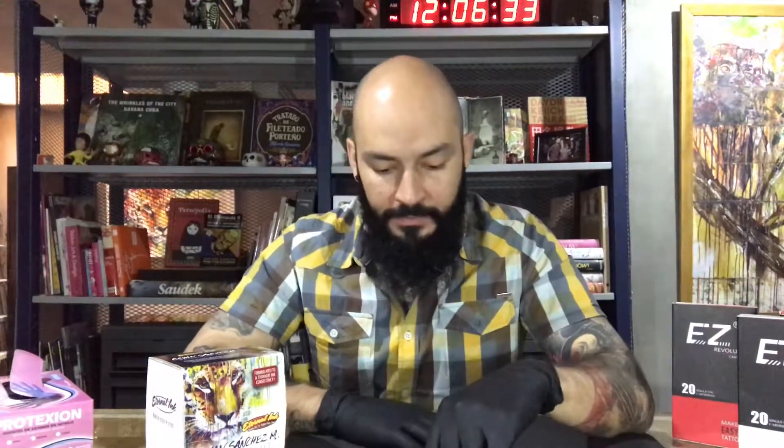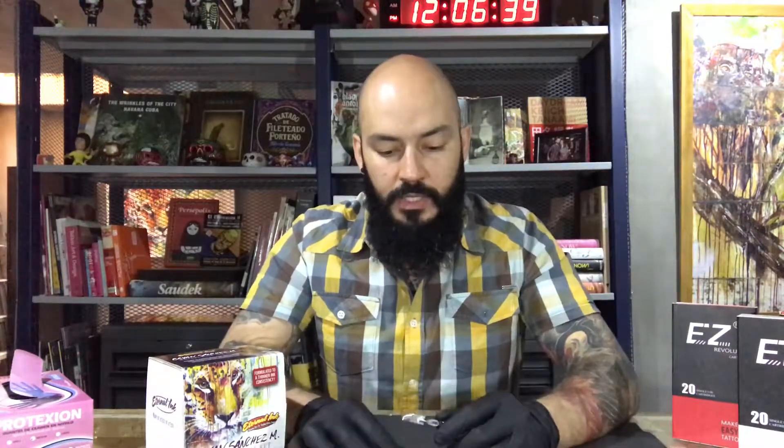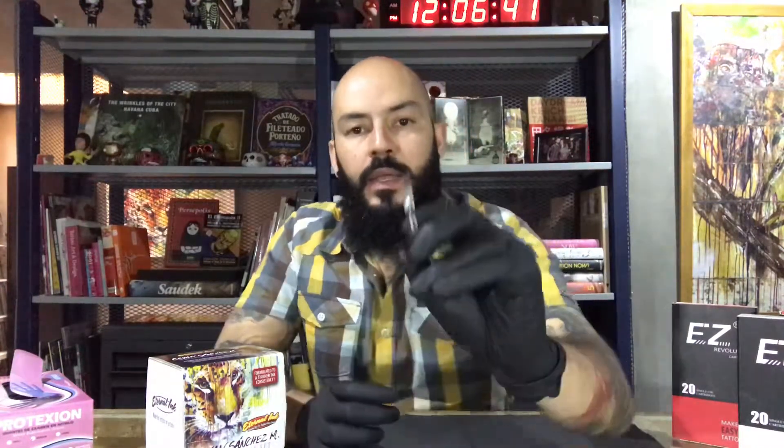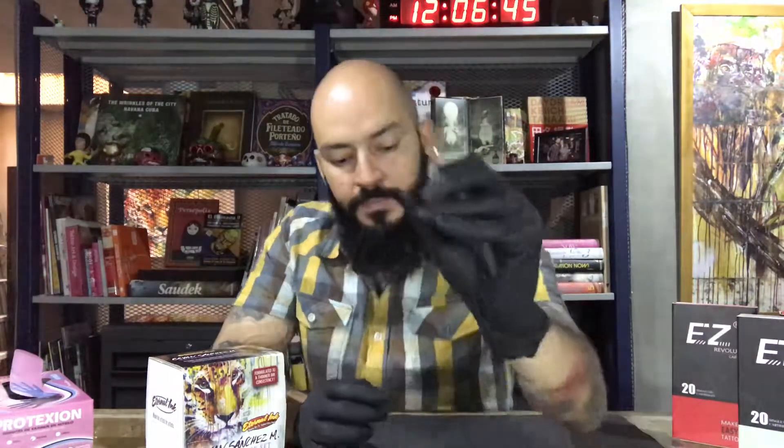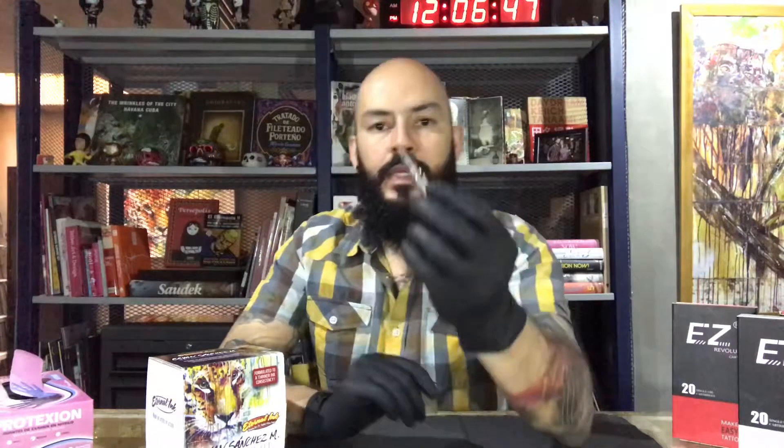There are two types of systems on cartridges. This one is the rubber band — let me show you the rubber band. And the other one is the membrane.